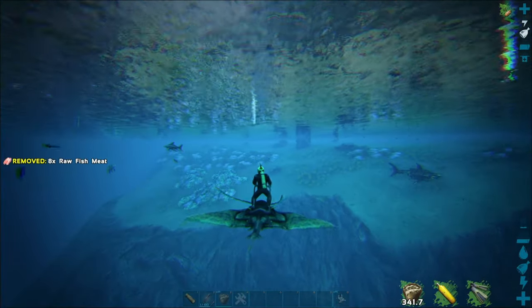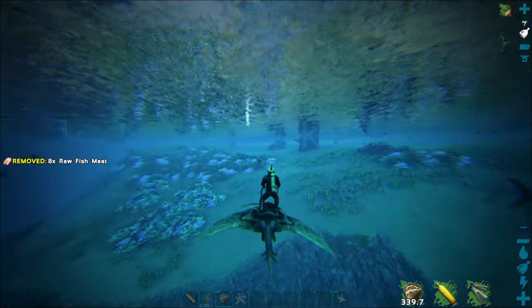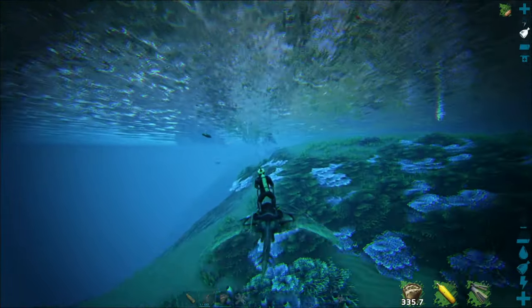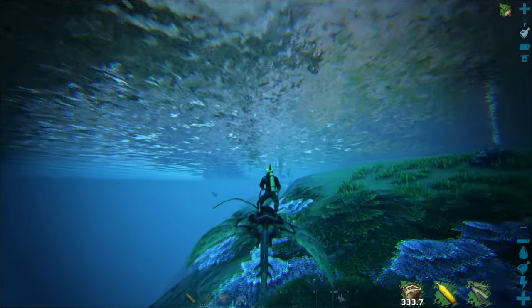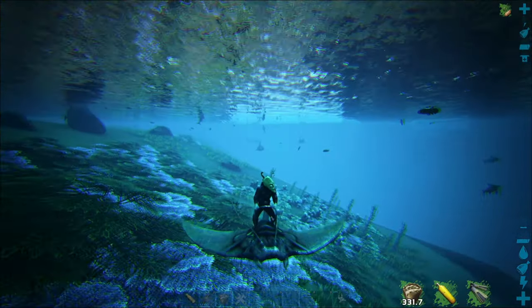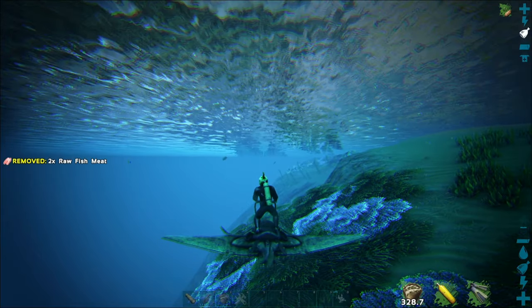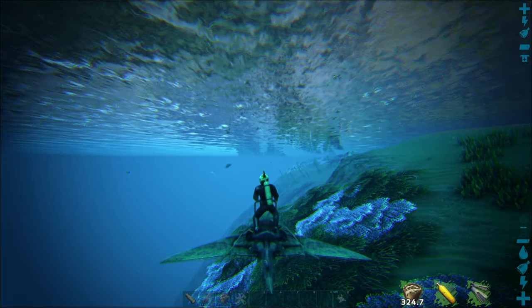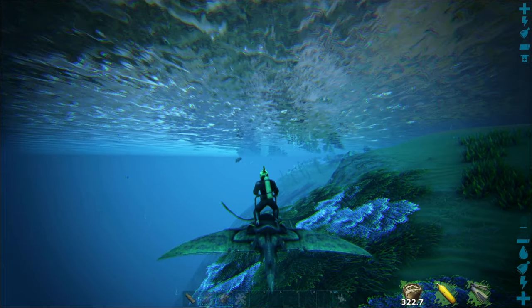Taming these guys can be a little frustrating. I would highly advise finding a male and female if you want to breed a little army, or if you just want one just go for one. As far as stats go, I would say level up stamina, melee damage, and maybe a little bit of weight. I wouldn't advise leveling up their health — the reason being their health doesn't level up very much at all to begin with.